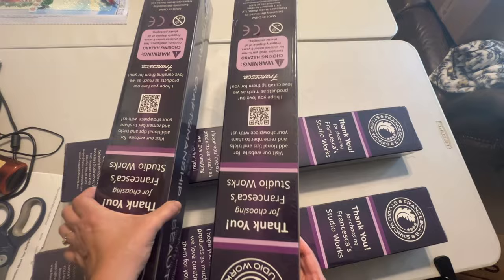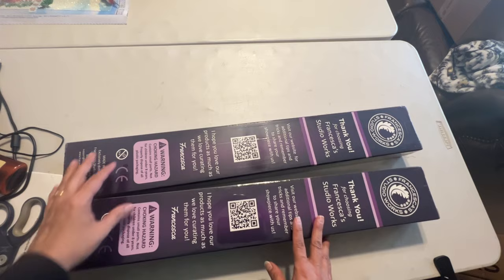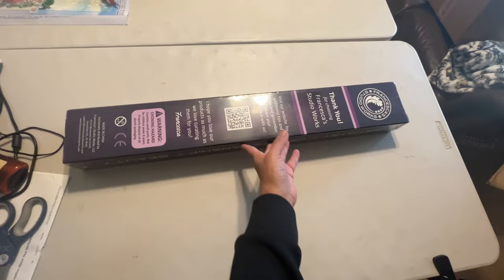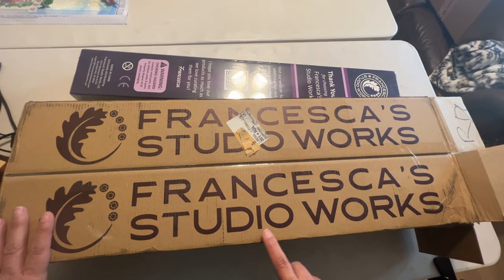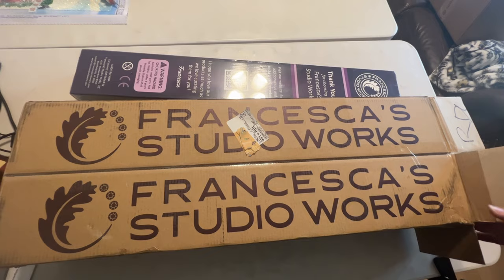I bought two smaller ones and two larger ones. I wanted to show you how it came — I ordered four and they came in this box, two in each. It has this outer box which is really nice with Francesca's Studio Works on it. Too bad it didn't say diamond painting on here somewhere, so people handling it might know and want to go buy one.